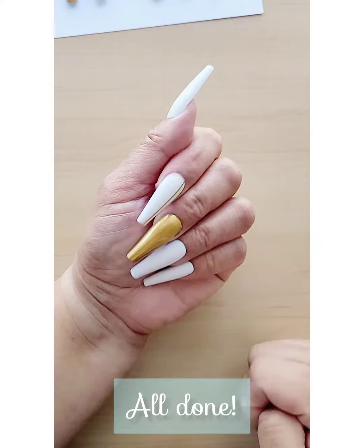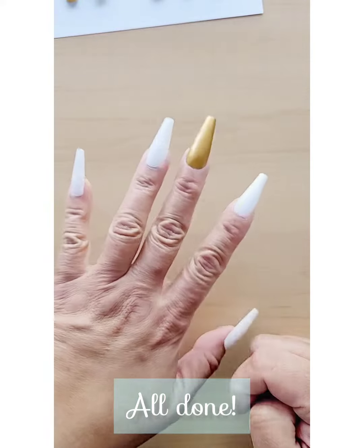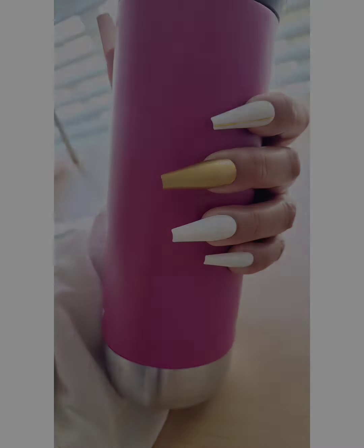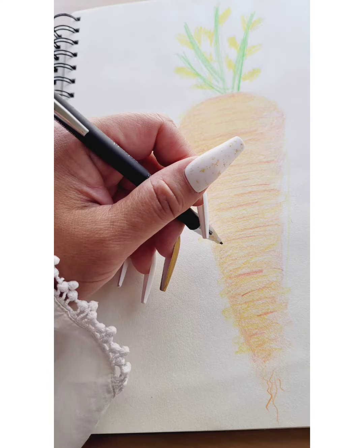And you did it! Wasn't that easy? Remember to keep it away from water for a couple hours. So how did it go? Was it easy to apply your new set of press-on nails?